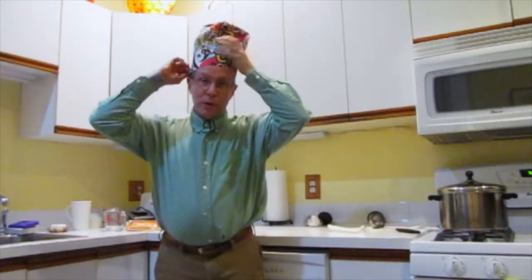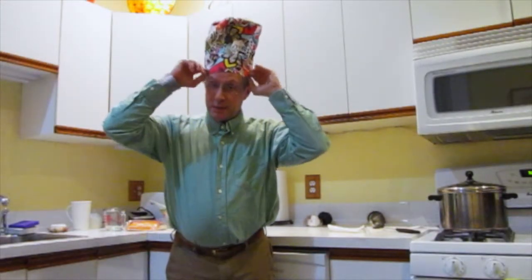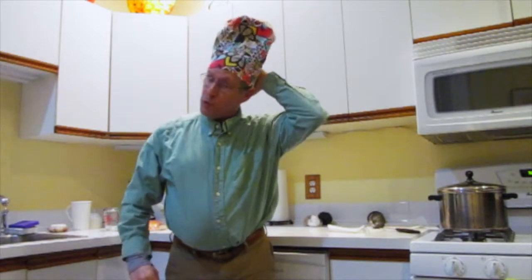Good evening and welcome to my kitchen. Tonight we're going to make some vegetable stew, something I make pretty often. This is my chef's hat. It was given to me by some friends who I made this soup for and apparently they liked it, so maybe you'll like it too.